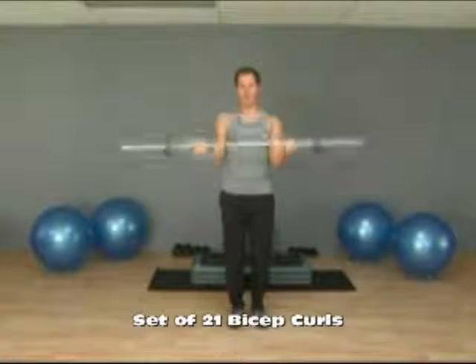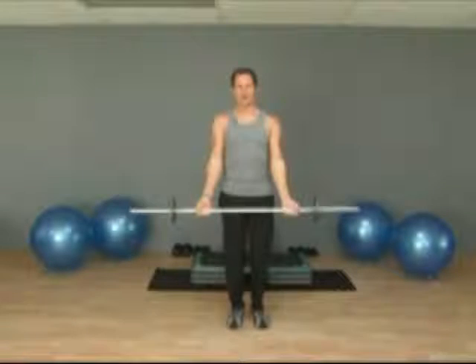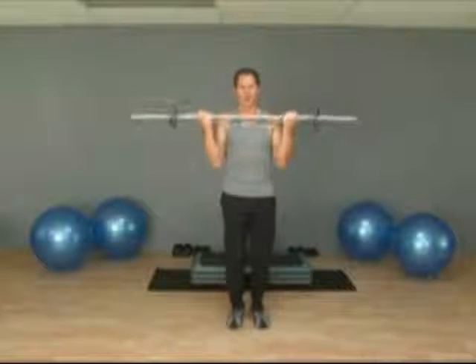And then the final part of the twenty-one is we start at the lowest point here, come all the way up to your shoulders and then back down. So you get a full range of motion. Again, keeping your elbows tucked in.